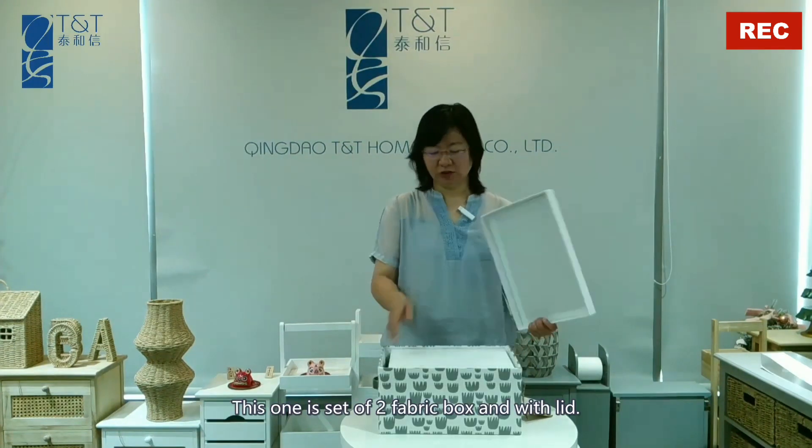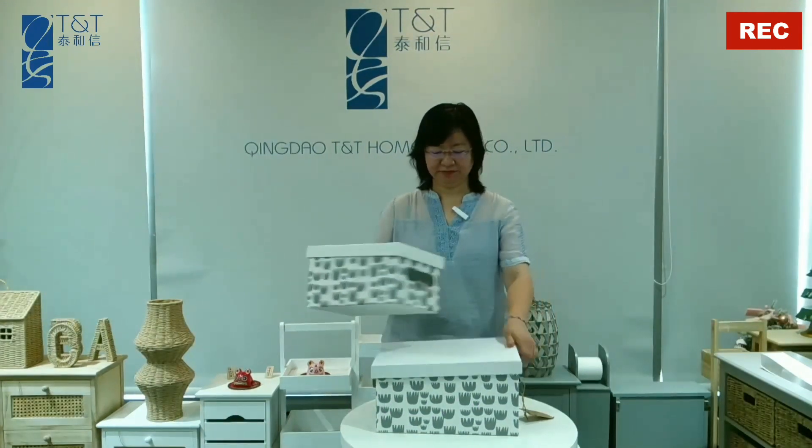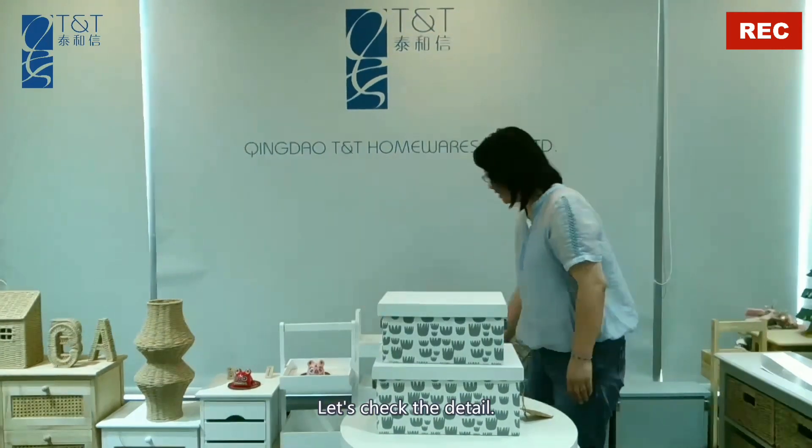Hi, I'm Cassie from Qingdao TNT Homewear Company Limited. This one is a set of two fabric boxes with a waist lid. Let's check the details.